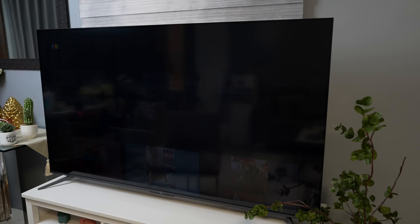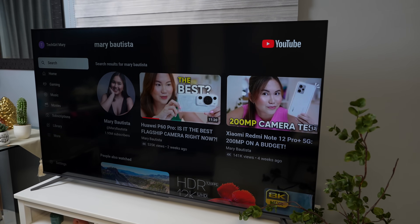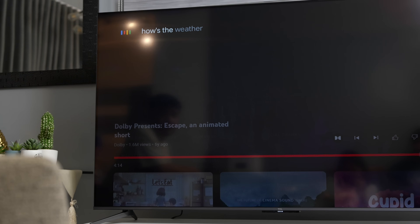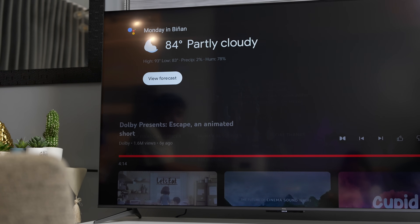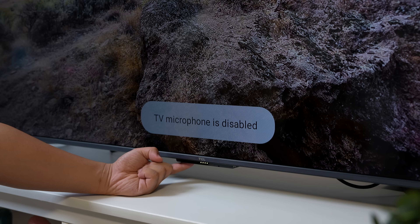Alam nyo ba na this TCL TV has hands-free voice control? Hindi lang naman itong TCL C645, but as well as yung mga affordable TVs na meron TCL. Itong TCL C645 is always listening for a wake word or voice command — 'Okay Google' or 'Hey Google.' This will let you access Google Assistant using only your voice, similar to how our speakers or smartphones work. Kung ayaw nyo, pwede nyo itong i-disable with a small physical switch sa bottom right corner ng TV. The voice control works well for me — I was able to give instructions to Google Assistant even beyond its TV function, like requesting timers, reminders, or even information. Kung in-off nyo yung Google Assistant sa TV mismo, pwede nyo itong i-access naman through the remote, which has its own button and microphone for it.